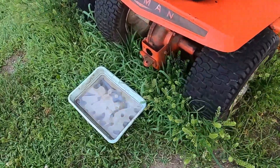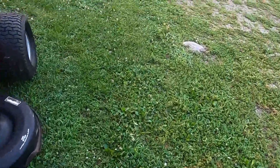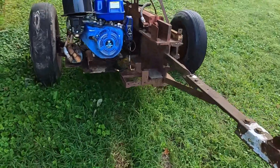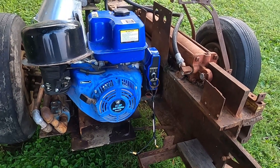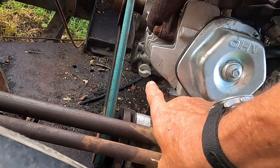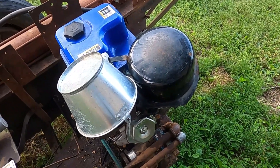I'll show you guys a little something here. This has been sitting for about 12 hours separating — that is three quarts of oil, and that three quarts of oil was put into this engine. I really wished I'd have broken the camera out to begin with on this thing, because Dave and I both just couldn't believe when we took the oil dipstick out — how much water came out of that engine. Easily had to have been half a gallon to three quarts of water came out of that engine.